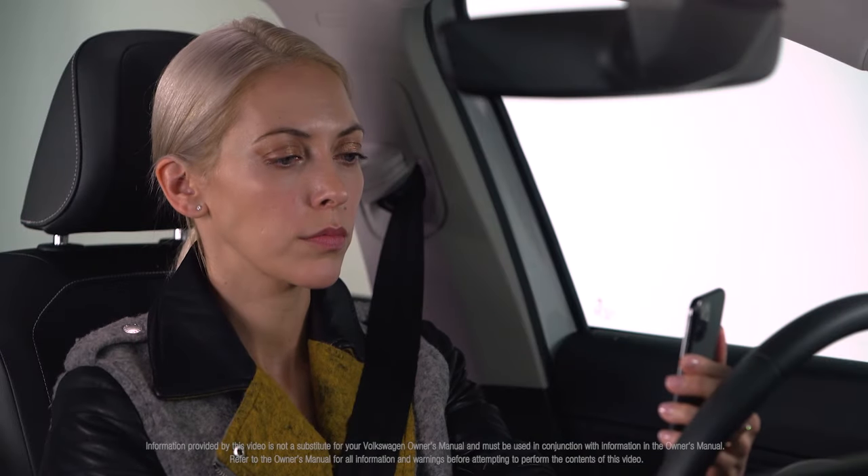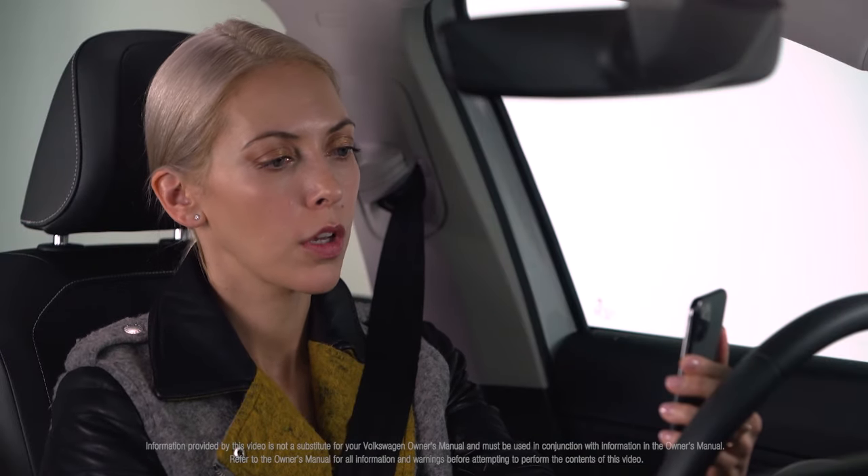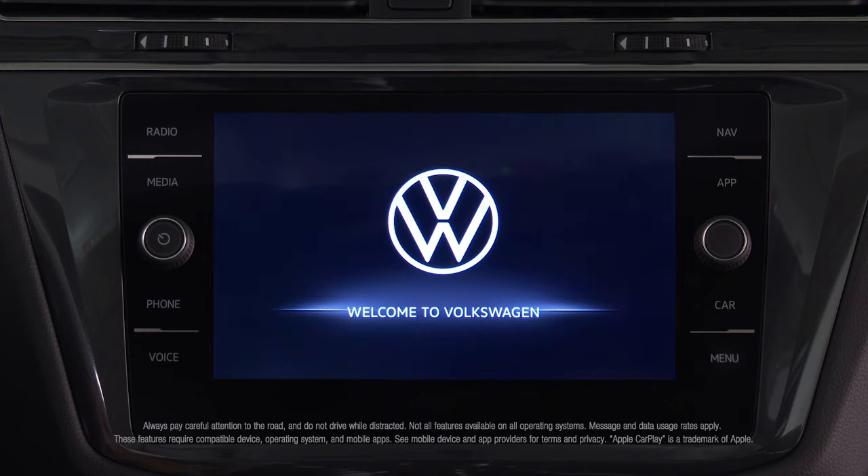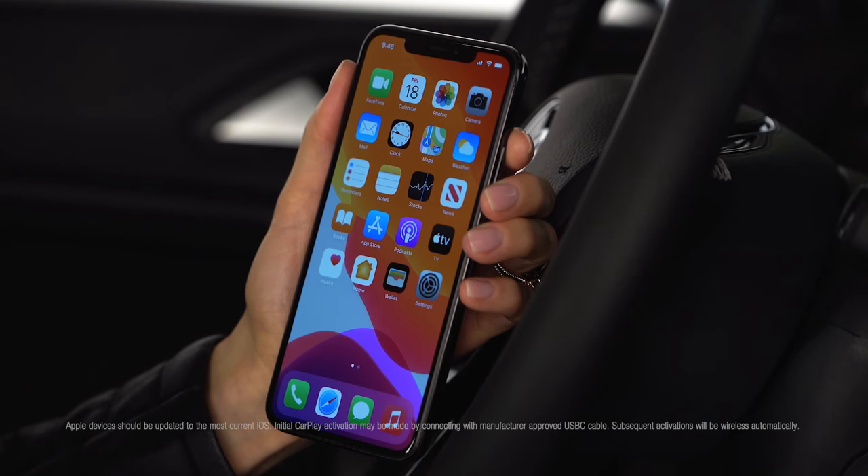Apple CarPlay on a compatible iPhone can connect with and be controlled through the infotainment system wirelessly. No app is required — it is part of iOS.